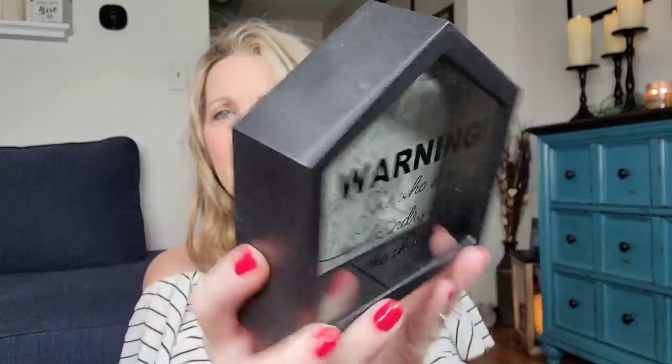They came out with some more of their banks, and I absolutely love this one — it's going up by my laundry. It's in the shape of a house and it says, 'Warning: she who does the laundry keeps the change.' I could not tell you how much money I find in people's pockets — and candy, wrappers, and beer bottle caps. I love it the way it is and I'm sure my son will find it and probably take whatever's in there.